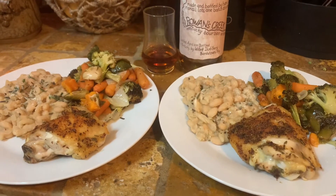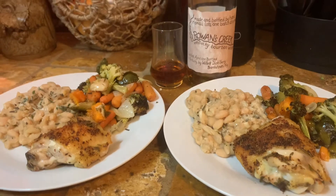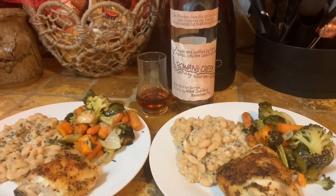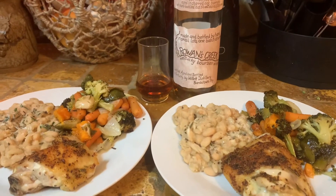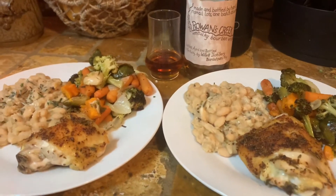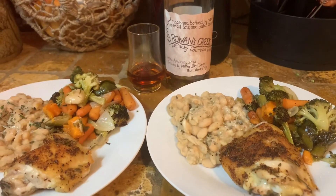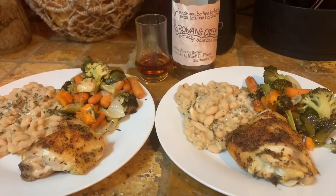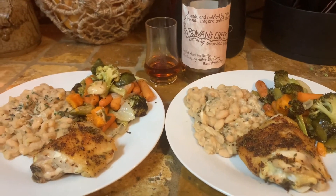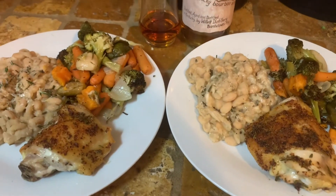And there we have our final product. Like I said, this is a nice, great, comforting comfort meal — it's that comforting, you can say it twice. I hope you like it, I hope you enjoy. Leave a comment, tell me what you liked, what you didn't like, any suggestions for future recipes. Please like, please share, hit that subscribe button — if not for me, for poor sad Bruno. See you guys next time. Enjoy! Bye-bye!